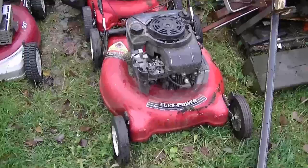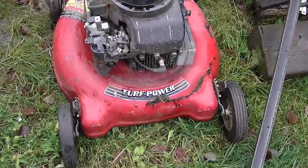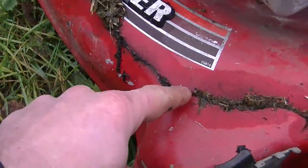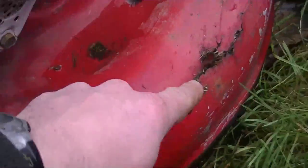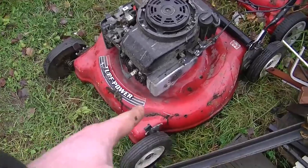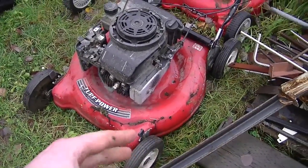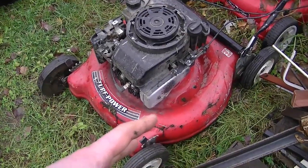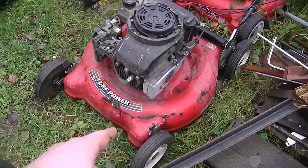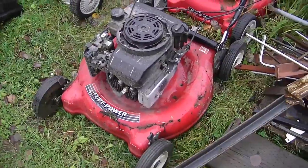Another question I got recently on lawnmowers is: how can I prevent my deck from getting holes in it? Here's an older lawnmower and you can see the deck is all cracked with small holes. The best way to keep a lawnmower from rotting like this is to flip it over each time you use it and scrape off the grass, clean it off with the hose if you have to. Make sure to keep your lawnmower in a nice dry area — if you keep it on grass it's eventually going to rot right through.